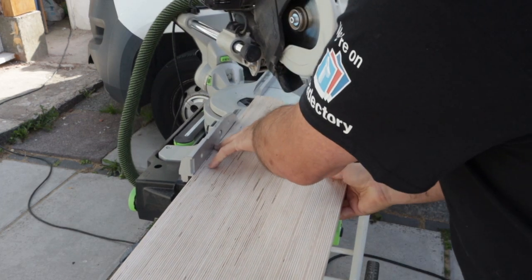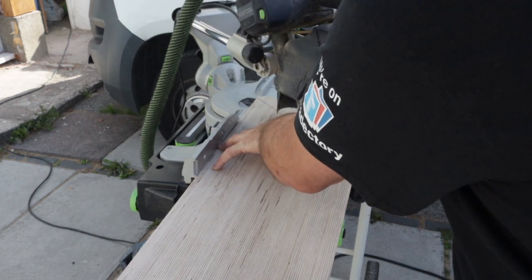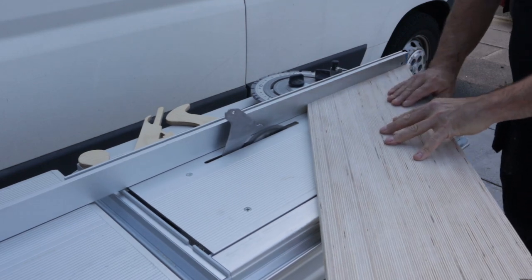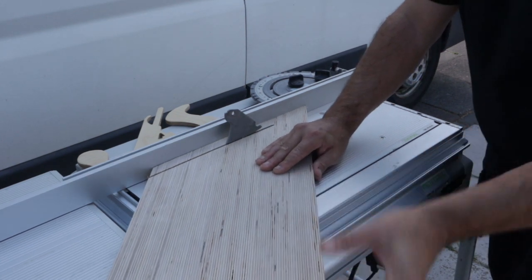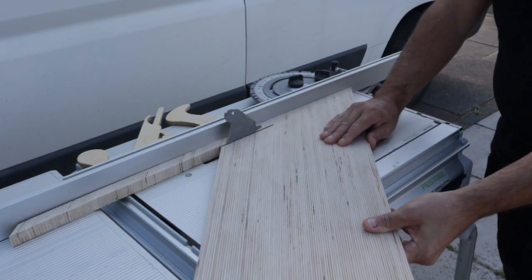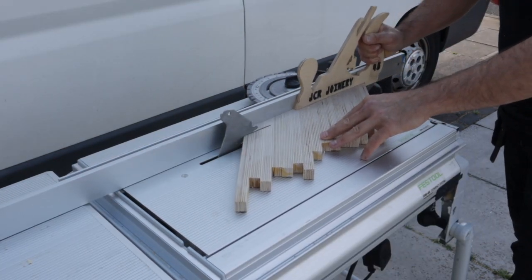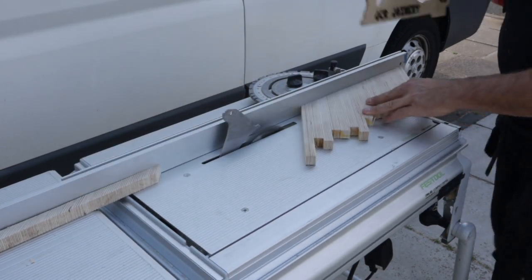I'm just using my Festool TS60 track saw to do the first 45-degree cut. Again, just make sure your table saw is still set up correctly — I've got it up to 20mm rip between the strips. This push stick has actually got a 45-degree little bevel on it to help push the piece along the gliding table.